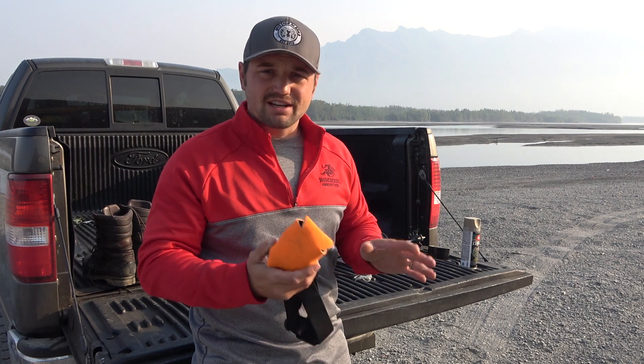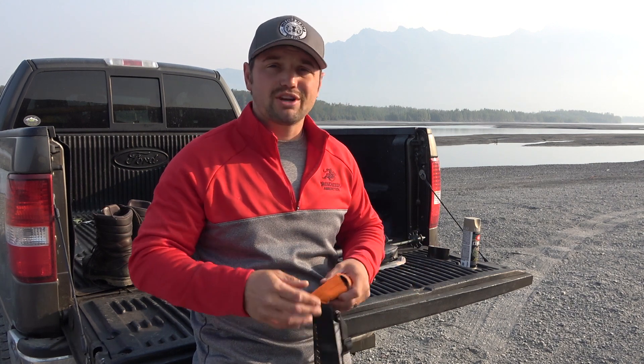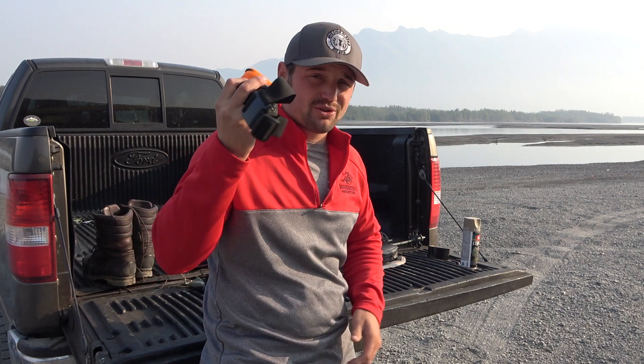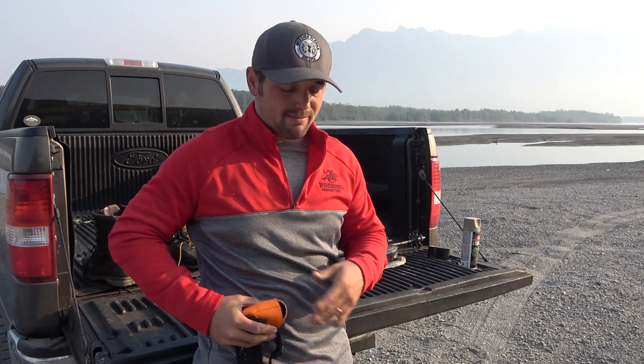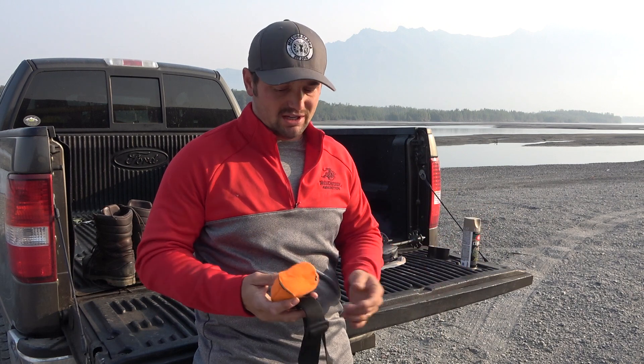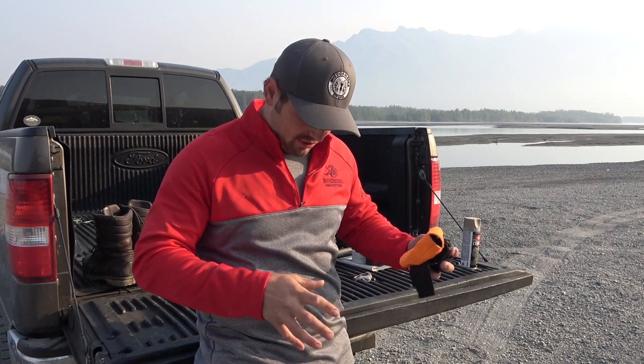In Alaska it gets pretty cold, so I have a problem keeping the GoPros running. I'll keep an extra battery on the inside of my pocket here, and keep this close to my body. Unless I'm on the stalk or something very important is about to happen, I won't pull it out. I'll pull it out for a few shots here and there, and I try to save that juice and that battery for when it really counts.